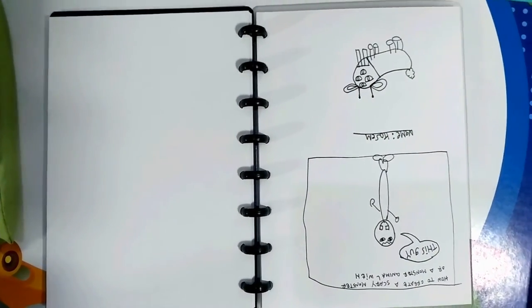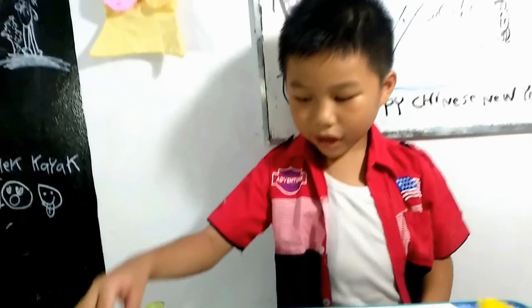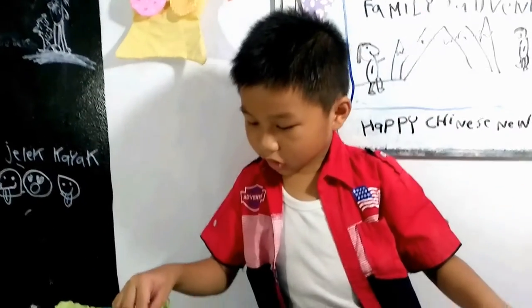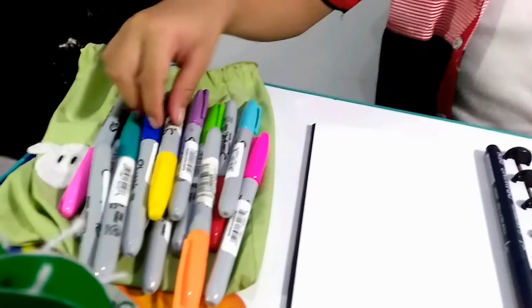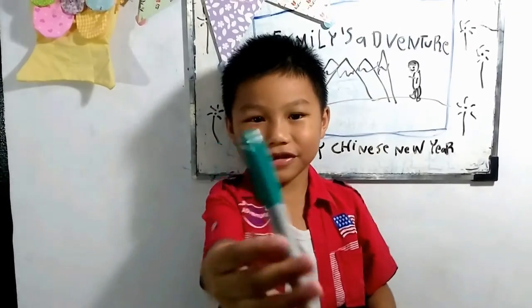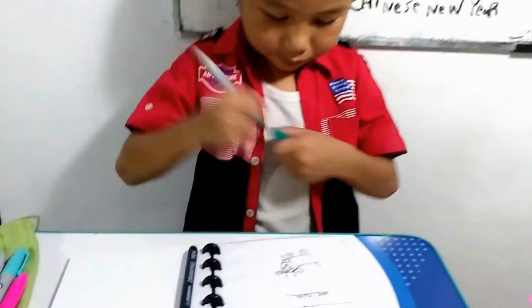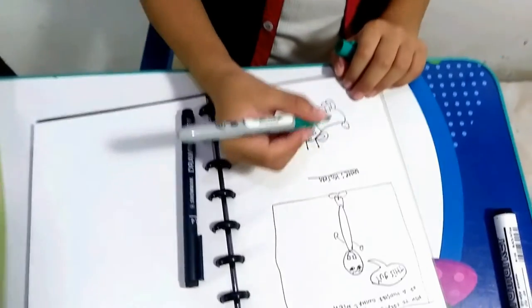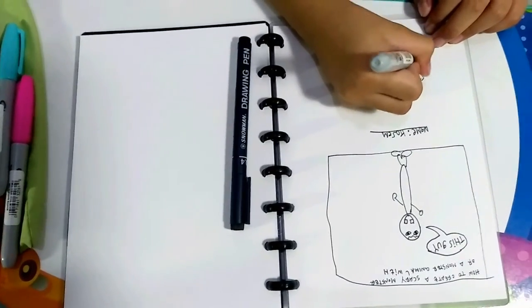I'm done with my drawing now and I'm gonna color it. The color is gonna be this color — this color — and it's for the body, the head, and the feet.